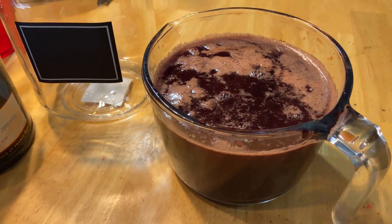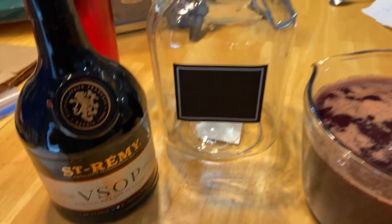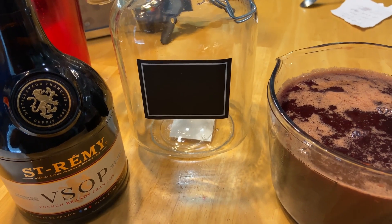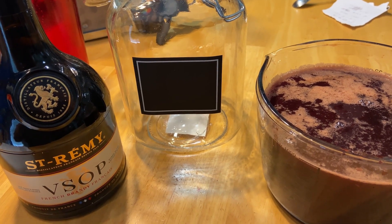We're going to put four cups of cherry juice in the container, then two cups of the brandy, and add a cup and a half of sugar. We'll stir it until the sugar mixes, then we're going to put it in the fridge for 24 hours.